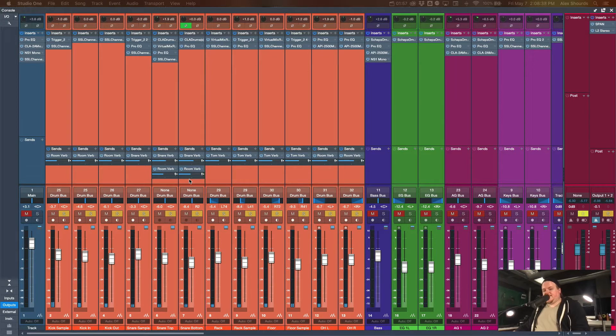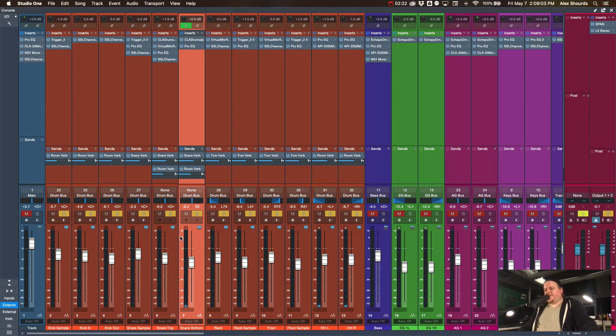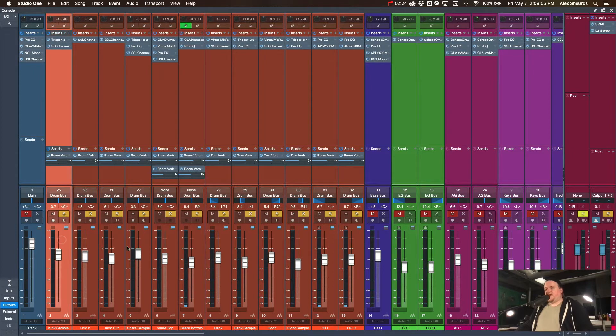As you can hear, we're going for that big worship drum sound with a lot of reverb, fat-sounding drums, and darker cymbals. I know that's not everybody's taste, but we really like that sound here at Kingsway. If you're at a different church you can set it up however you want, but that's the way we like our drums to sound.